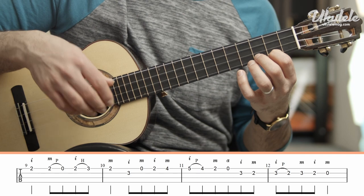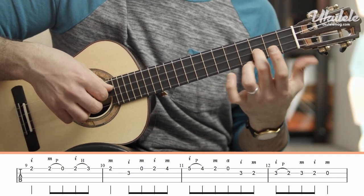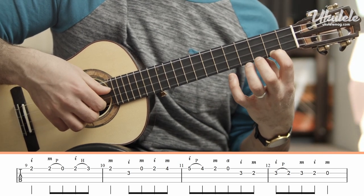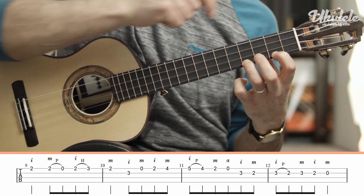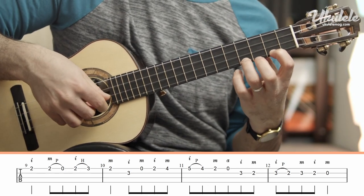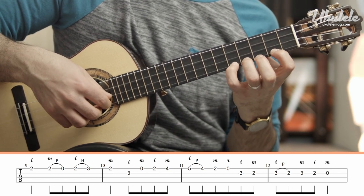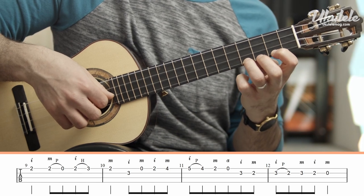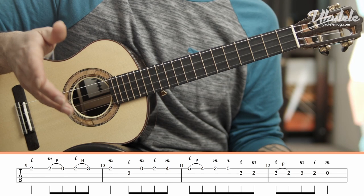Now we're going to play an ascending scale passage. 3rd fret with our index, 2nd finger, open A, 1st finger on the 2nd fret, 3rd finger on the 4th fret. Notice how I'm leaving my 1st finger on the fretboard. I'm going to leave my 3rd finger on the fretboard and use my pinky to play the 5th fret, then pull off to the 4th fret, back to the 2nd, open. Now my fingers can let go of the fretboard.